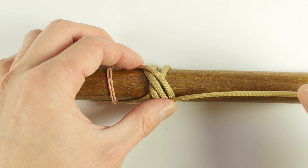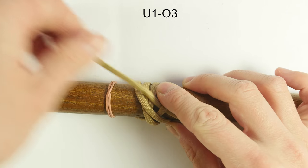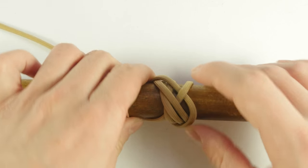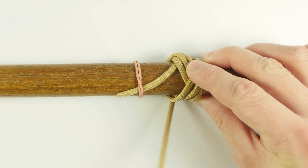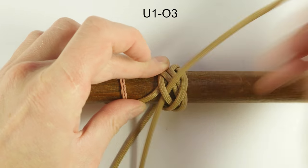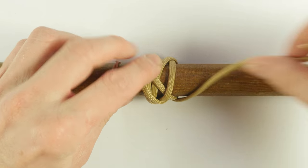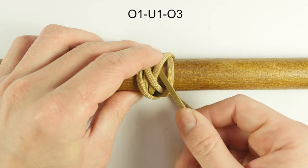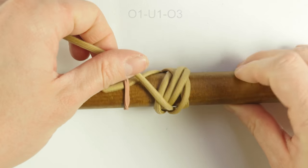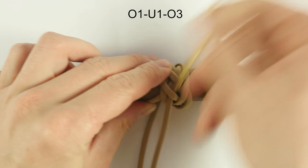Then I'm going to pick up my working end and travel under one and over three at the front of the knot — so under one, over three. Coming to the back of the knot, on the right side of the standing end, I'm going to go under one, over three as well. Then continue your next sequence: over one, under one, and over three. And at the back of the knot: over one, under one, and over three.